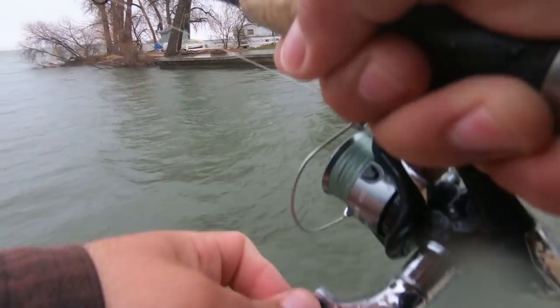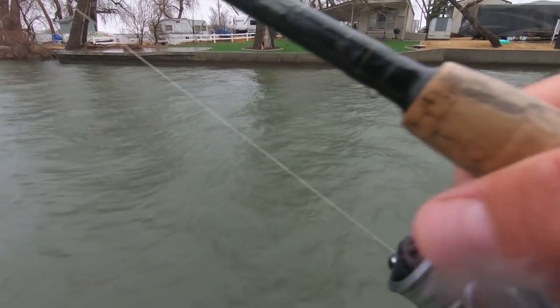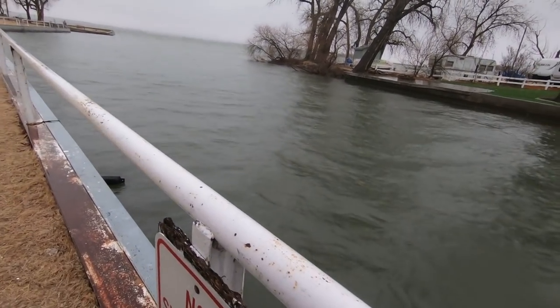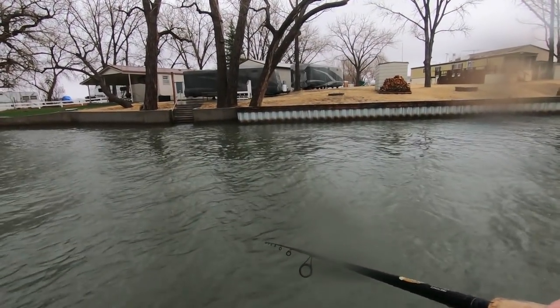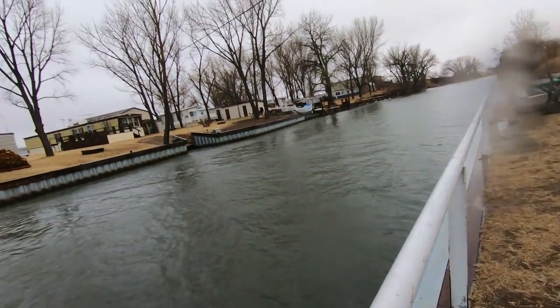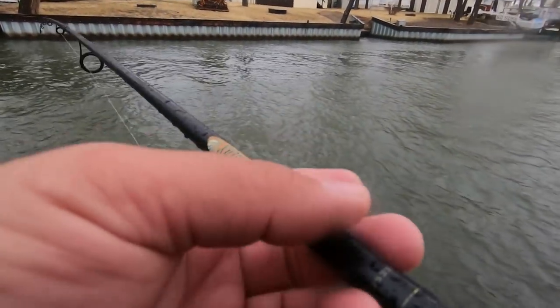I think it's a shad! I've been getting them by the mouth — they've actually been hitting the paddle tail. Let's bring them in; they put up quite the entertaining fight. Not bad, not bad. Shad right in the mouth, right in the snout, right in the nose.